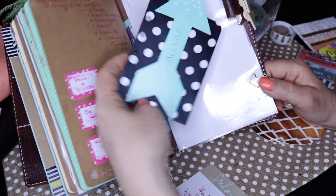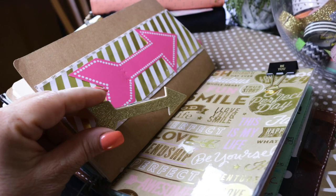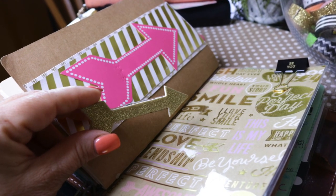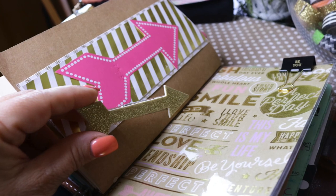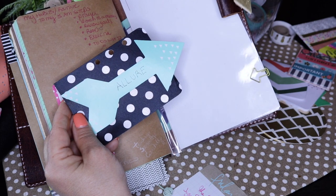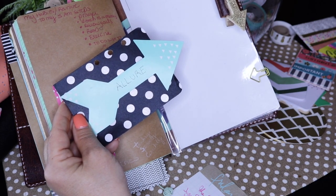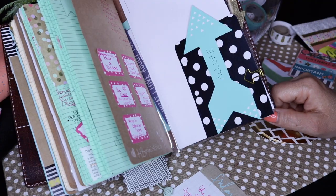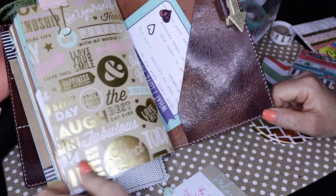Allure is the second book I'm working on now. You'll see a lot of arrows in my journal because the cover of the next book is going to be an arrow and it's going to say Allure. I'm looking at that being done next fall. And that is about it for the inserts.